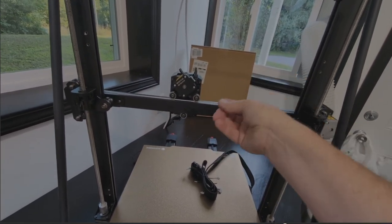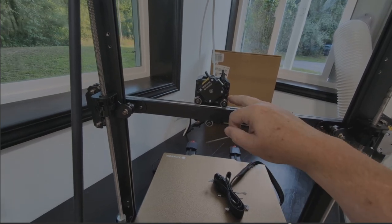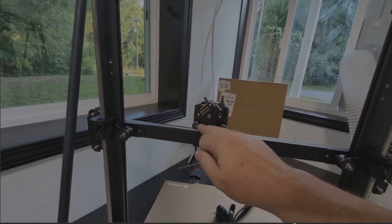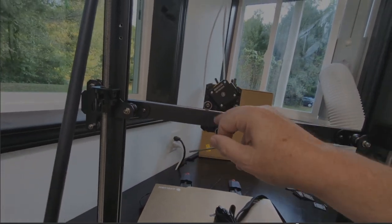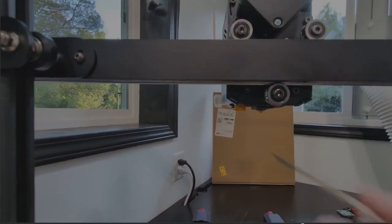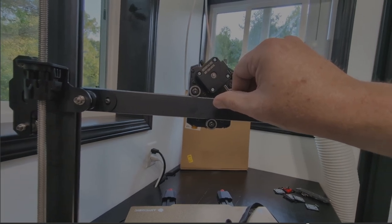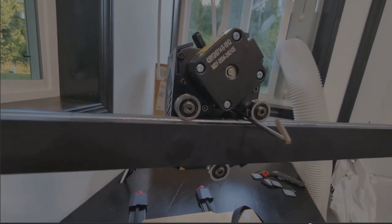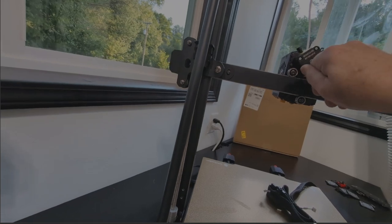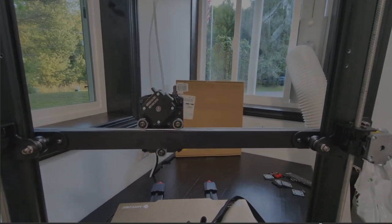Now we're putting the print head on. It has four really small screws — you put the top two in loosely on both sides, then set the print head on here. The motor sits at an angle in a V-shape, and the top two screws hold it in place. The bottom has plastic clips that you push forward to clip in place, then two more little screws go in for a total of four holding the print head on. Now I'm just going through and tightening them in — the print head is attached.